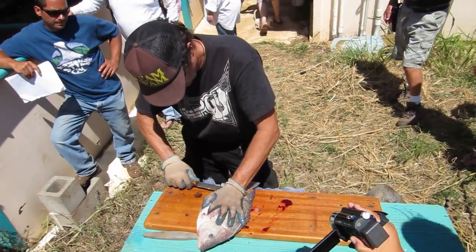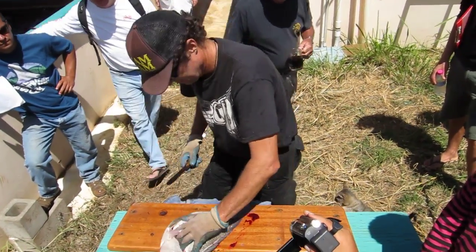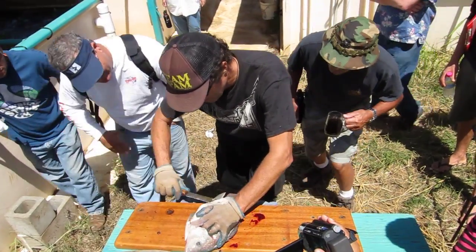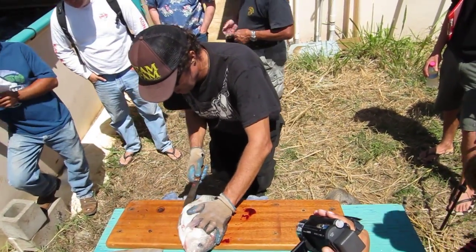Is it a male or a female? This is a female. She has a crossway slit right here — that's her opening. I'm going to show you guys during the breeding, which we're going to do right after this. I'm going to cut all the way up this stomach and then meet that cut right there.